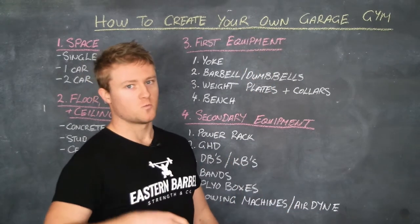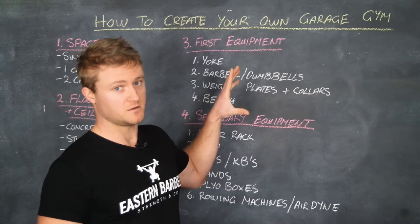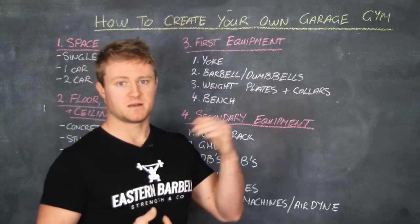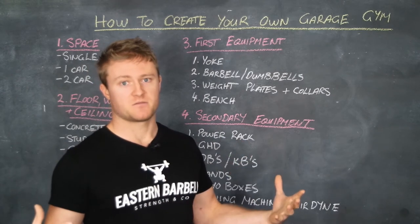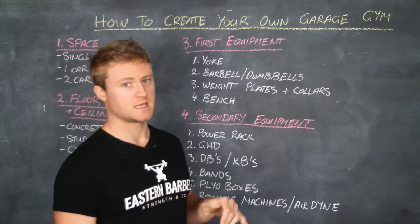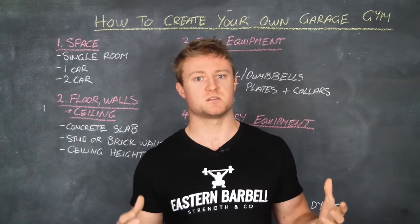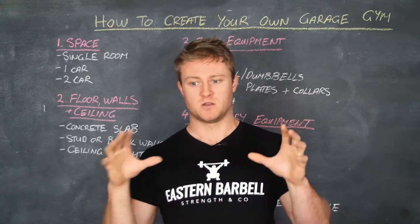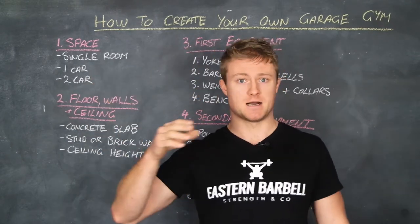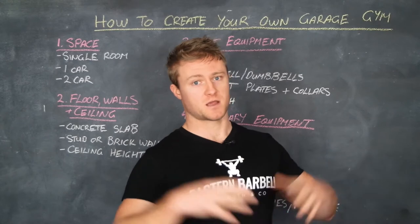Secondary equipment is for once you've already established the basics and want to move things up to the next level with a bigger setup. Things to consider here would be a power rack or a matrix setup. The big thing with matrix setups is you can customize them to suit how your garage gym is going to run — if you've got limited space you can get smaller ones, or if you've got a big two car garage, you can get a much bigger one.